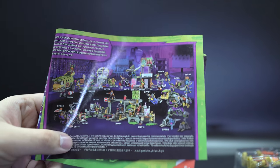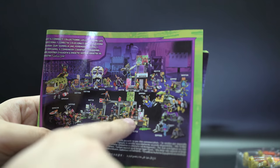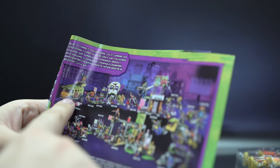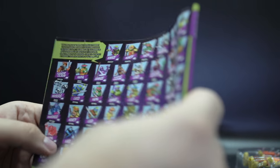On the last page you have a bunch of other sets from this line. We have a turtle robot, the turtle lair, some street battle, lots of smaller sets, a Triceraton — that's really cool — some evil lair, and the turtle van, which is really cool as well. I want a lot of this stuff.